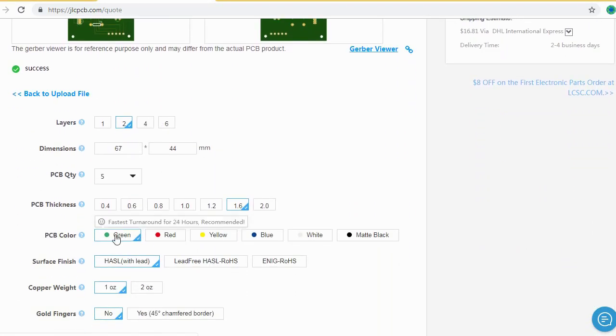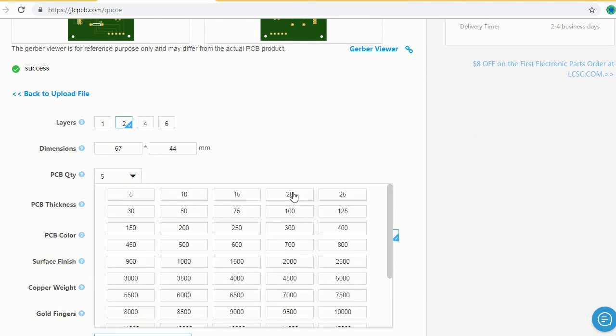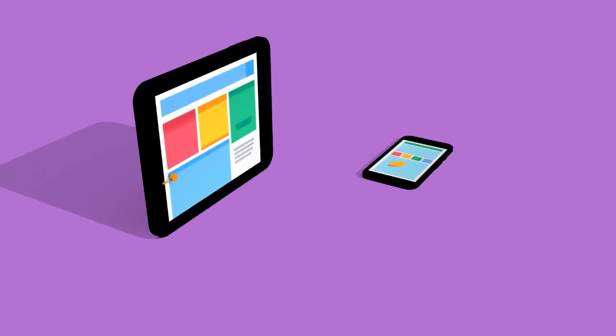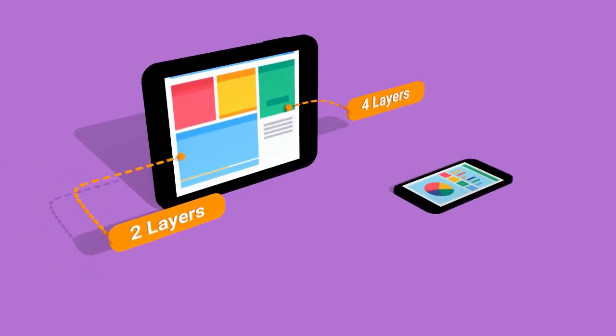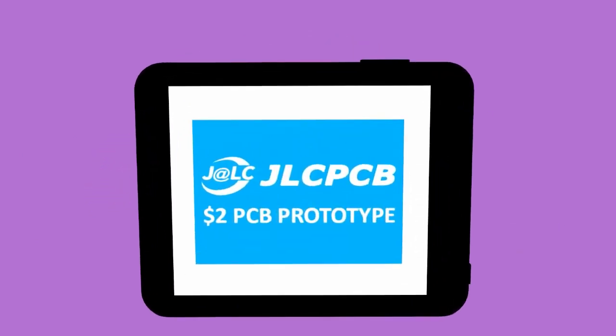After that, you should just select your desired PCB color from different colors and select the quantity of your PCB. Here you can order two layers, four layers, and six layers of PCB at a very cheap price, just in two dollars.